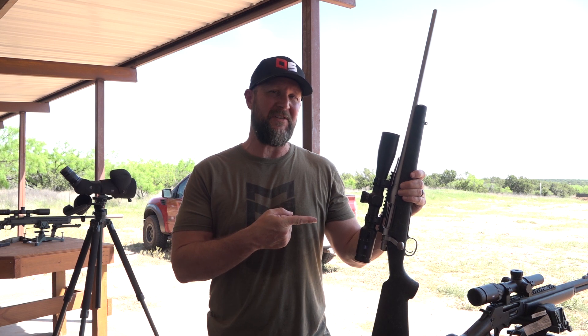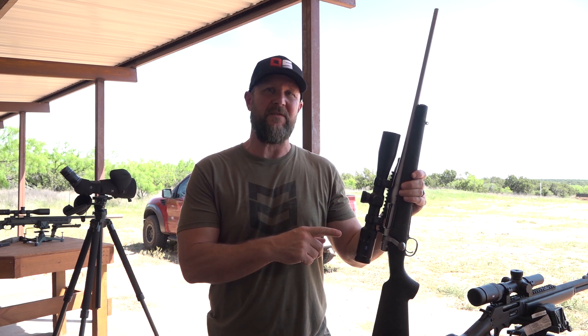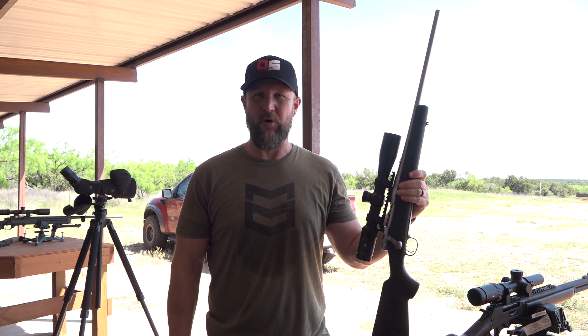We are here in Texas, which is one of our favorite ranges. We did bring the Model 7 from Remington in 6.5 Creedmoor. We've got the Zeiss Conquest V4 on it, 4-16. This thing is going to be a deer slaying machine. So we are going to sight it in here in just a minute and see what kind of grouping we can get out of it.